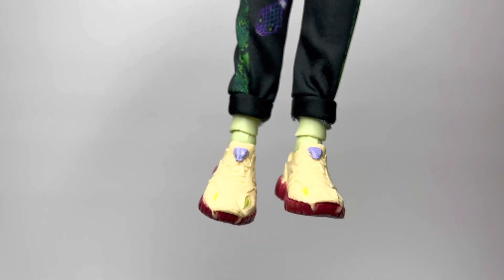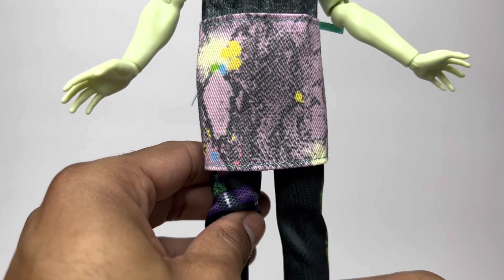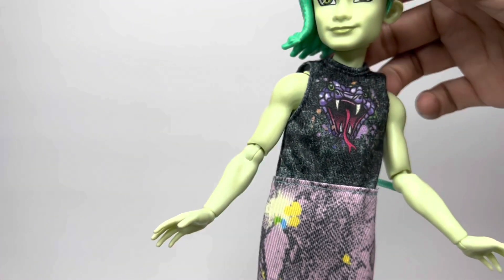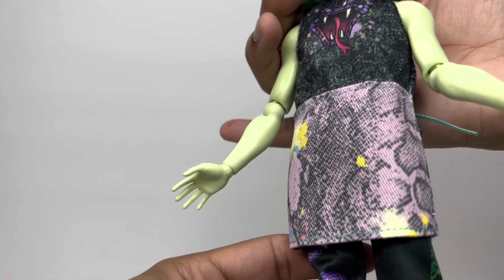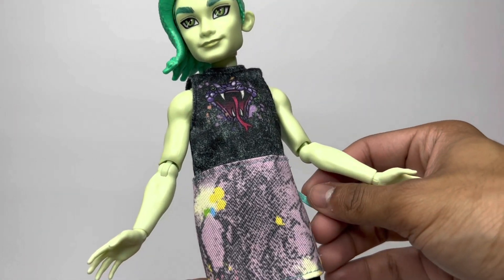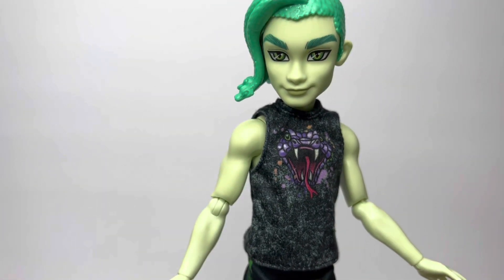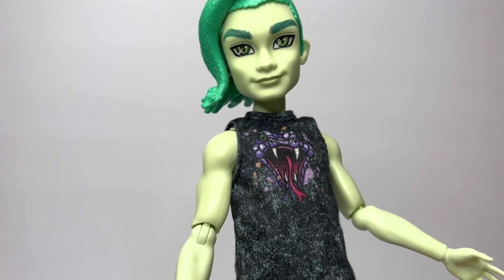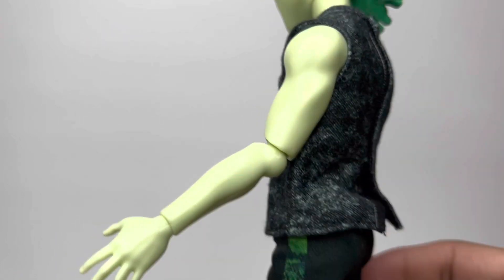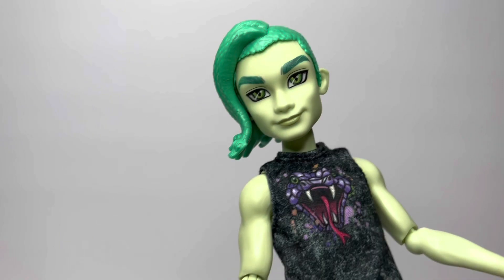I went ahead and took off Deuce's jacket and put his apron on just to see what it was giving. And it's definitely such a cute look. Honestly, you could even use it as a freaking skirt if you wanted to, but I'm not going to do that — Deuce is Deuce. But he is super cute. Now let's take it off. I found out what it was — it's an apron! It's really giving. It's super cute and it's a vibe, and I can't wait to take pictures. And it's Velcro in the back, just so y'all know.